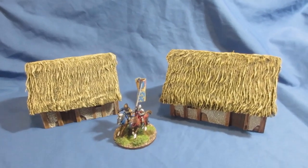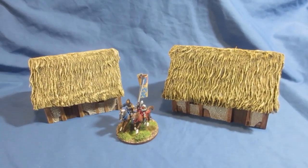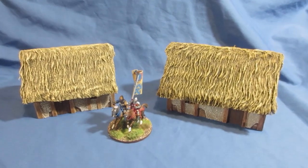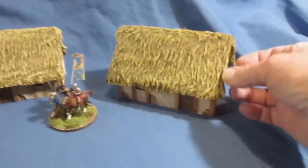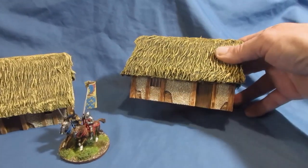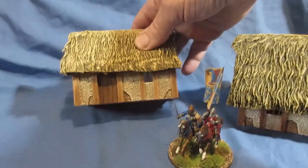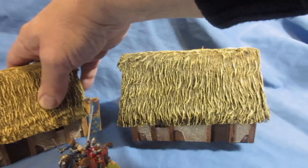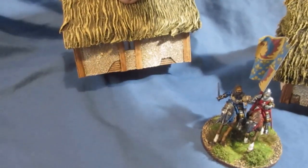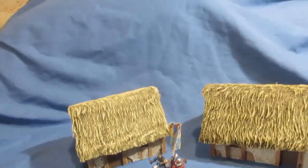Not sure if I like them — it's ages since I've done thatch roofs. I normally do slate or wood roofs, probably 10 to 15 years since I've done thatch. They've worked out okay though. I cut the teddy bear fur, folded under the edges, then trimmed it along the bottom. It's a bit low for me so I might trim it back more, but it's okay — it's just meant to be a rough thatch. You can see the edges and the back. These are going to be based so that's fine for now.